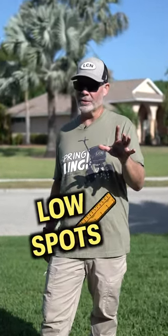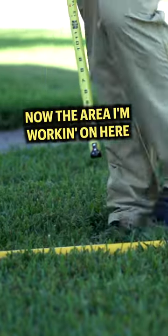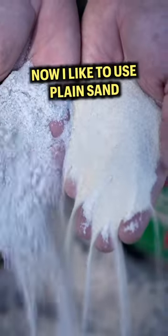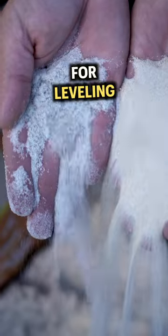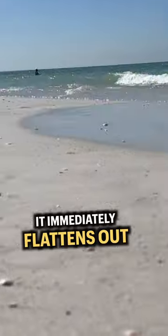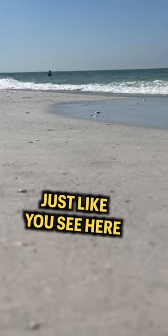Here's how I fix and raise low spots in my lawn. The area I'm working on here is about five foot by five foot and it has a one inch dip in the middle. I like to use plain sand for leveling. Sand is the very best leveling agent because when it gets wet it immediately flattens out and seeks its own level, just like you see here at the beach.